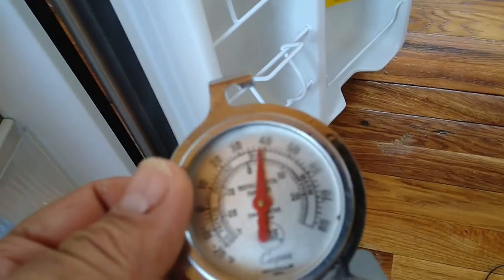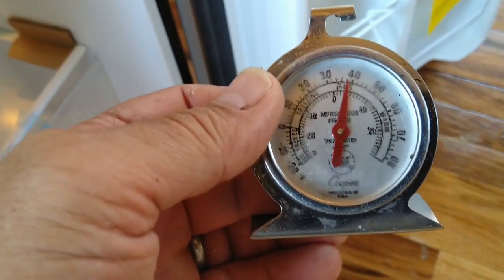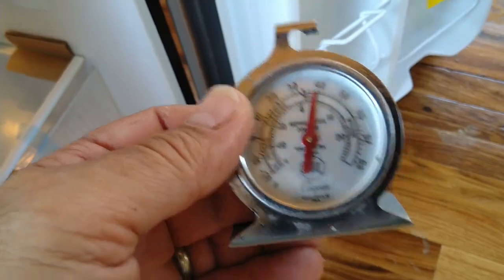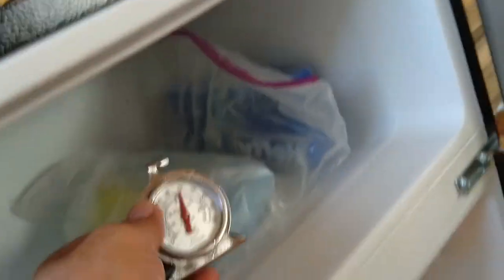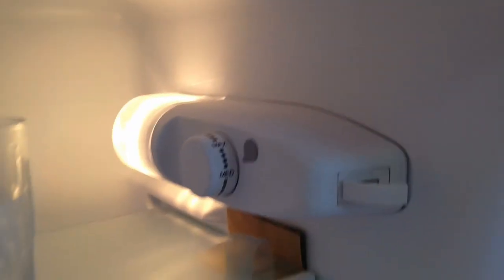Got a nice little freezer/refrigerator. The refrigerator is staying at 38 degrees. Last night the freezer was down to minus 10 degrees, so I adjusted the knob from max to medium and we'll see how that does.